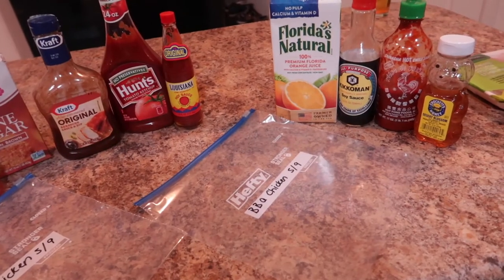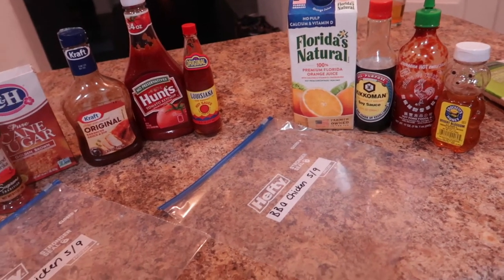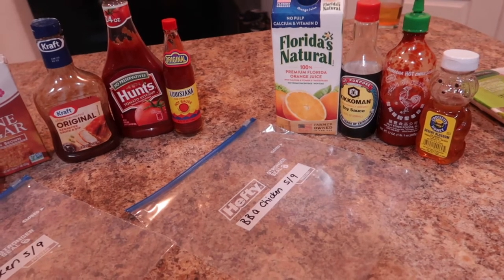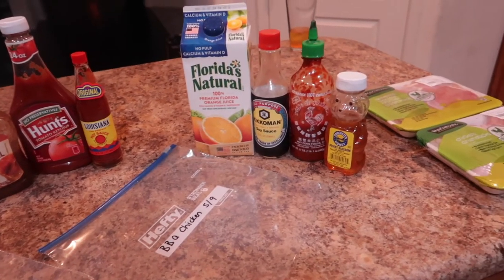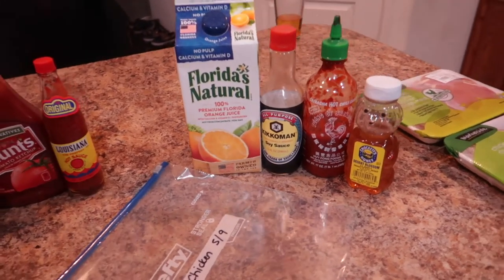It's a week before my surgery and I'm getting ready to prepare freezer meals all day. I'm going to be doing both meatless and meat meals. I'm not a real big meat person — when I do eat it, I prefer chicken or fish. I stay away from pork and I don't do red meat.